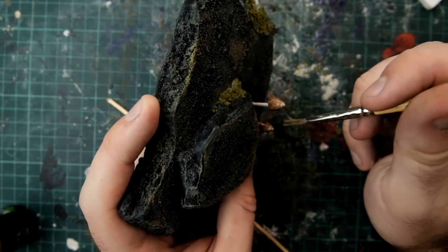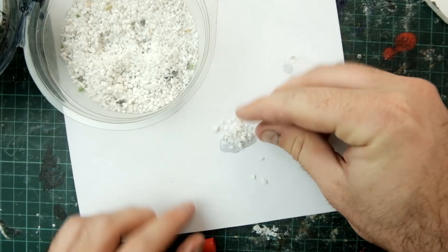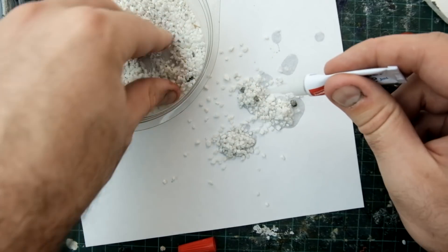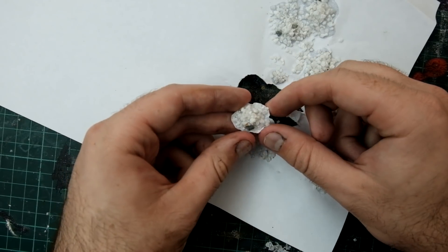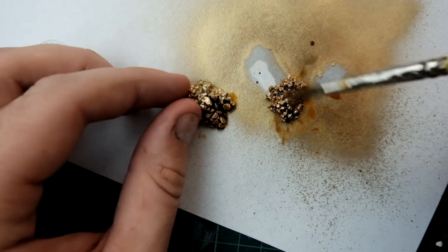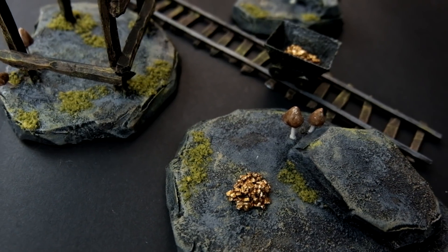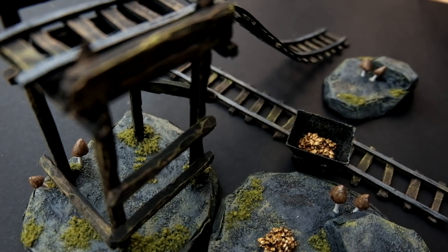Now, how about some gold piles? I got a piece of paper, some gravel and some super glue, and made little mounds and glued it all together. Once dry, I ripped and peeled off the paper and spray painted it gold. Then I added a brown wash and look at that — it looks like perfect gold. And that's really it.